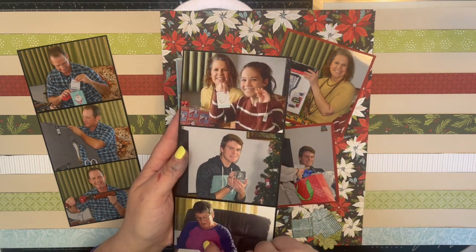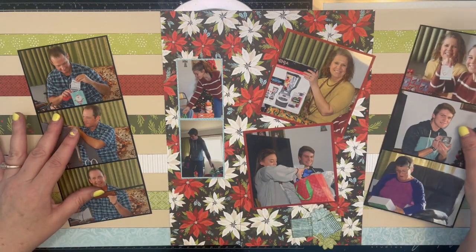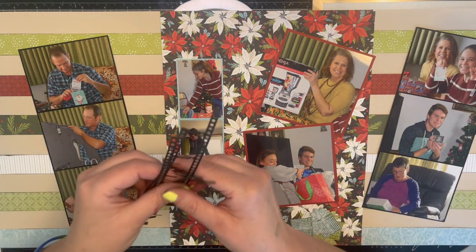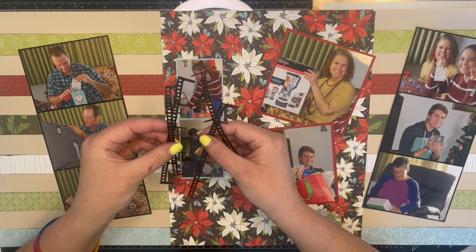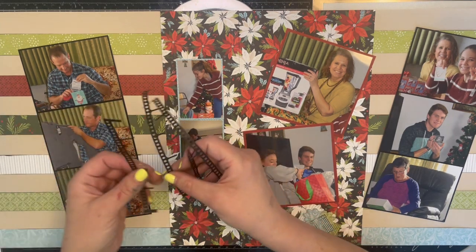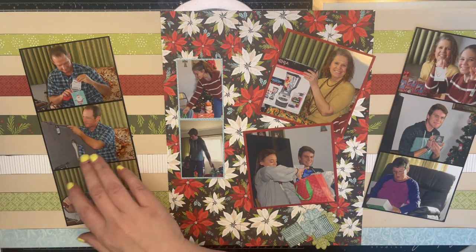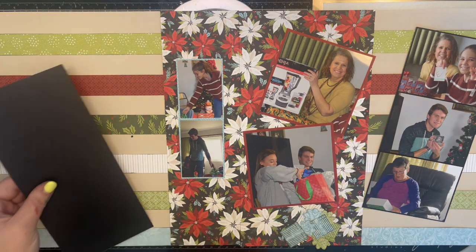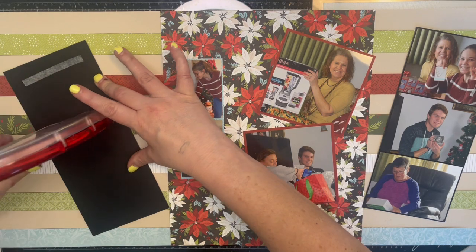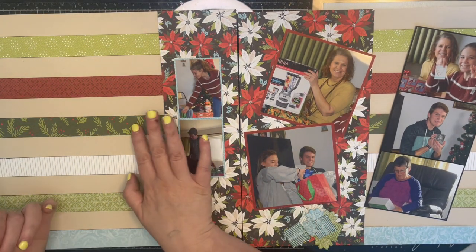Over here I have three more three by fours — me seeing my daughter open her present, my son opening a present, and my mother-in-law opening a present. These pictures are supposed to look like film strips, so I cut some film strips from my die, but they're not long enough. I cut them in half and will double them up, but I needed to get my pictures down first.